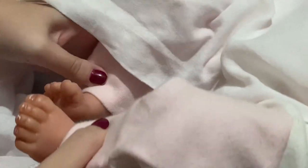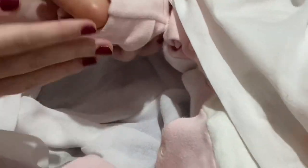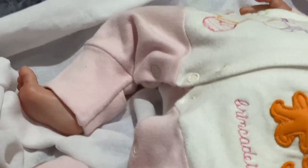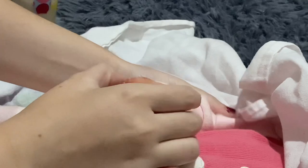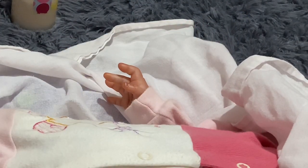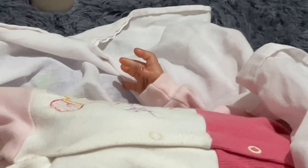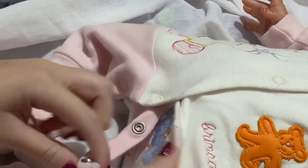Her feet — oh my gosh — the little feet are so cute and so small! Her other hand is open, so it looks like she's trying to catch or grab something, which is so cute. I'll unbutton her sleeper to show her details. She has a little diaper on, of course.